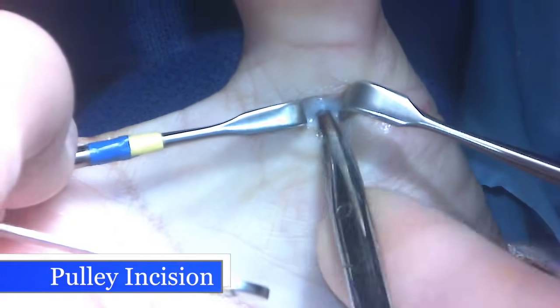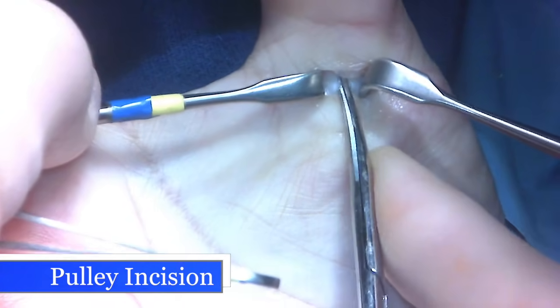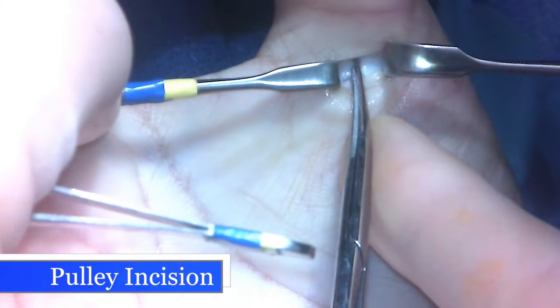Exposing the tendon — showing the tendon right here — and then I'm going to snip the pulley lengthwise to release the constricted band impeding the tendon from moving fully.